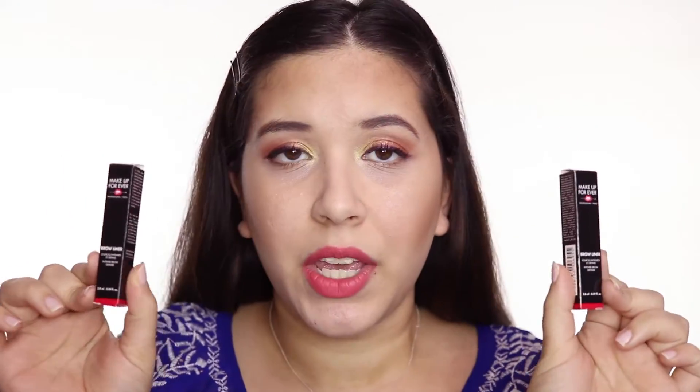Hi, everybody. This is going to be a review on the new Makeup Forever brow liners. I think they have not launched yet in Sephora stores or Sephora online, but I think they are on the Makeup Forever website. I'm going to go ahead and get into the review for these.